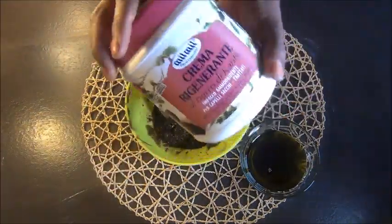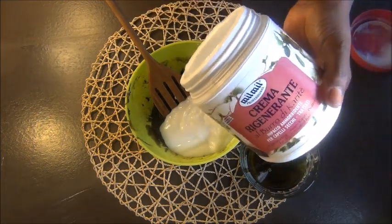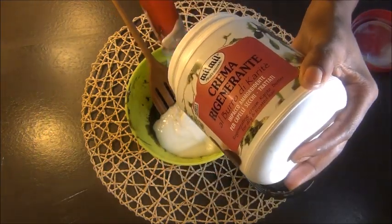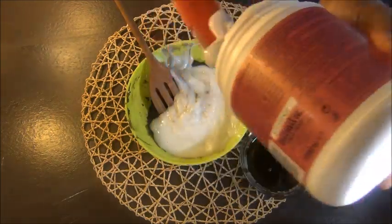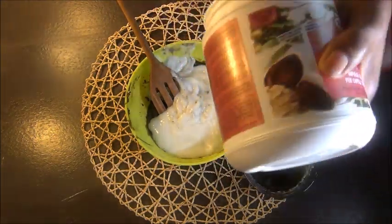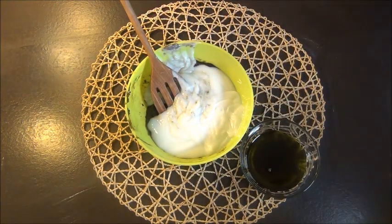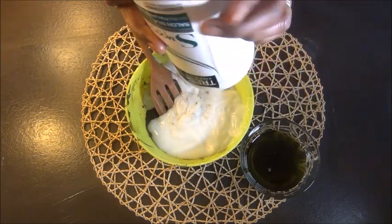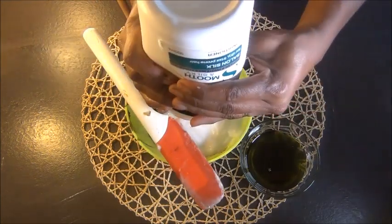I'm adding a large container of argan oil conditioner that I got for about two euros — very cheap. I bought it, tried it for detangling but it wasn't adding any slip, so I set it aside to use when I had things to add into it, like these ayurvedic powders. Now I'm also adding my Tresemmé, which is also running out.